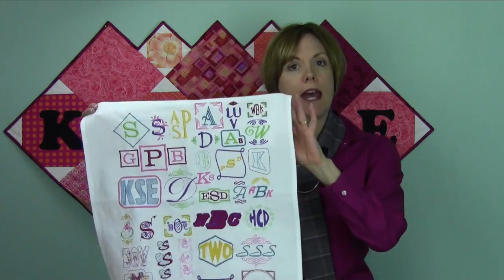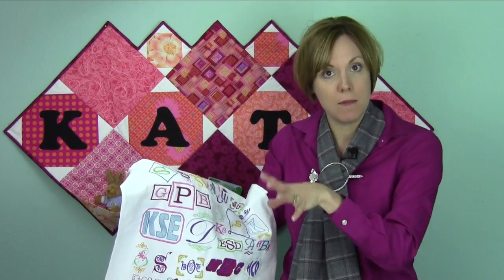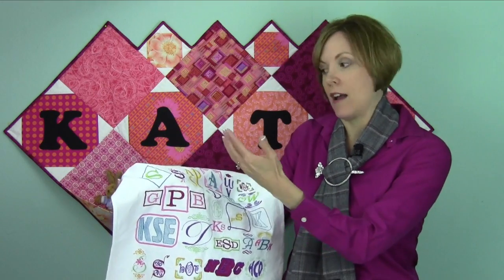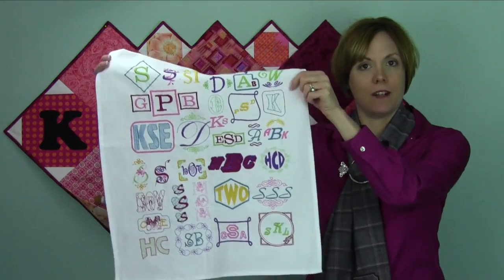Another thing I was recently playing with was a variety of monogram styles done with the Viking and Bernina software. They have some unique things where you just type in your letters. A monogram traditionally has your last name in the middle — if it's a husband and wife, her first initial is on the right side and his is on the left side. With the software, you put in the letters — you can do a one-letter, two-letter, or all three letters — then pick a border, a style, a font, and at the end you have lots of different options.